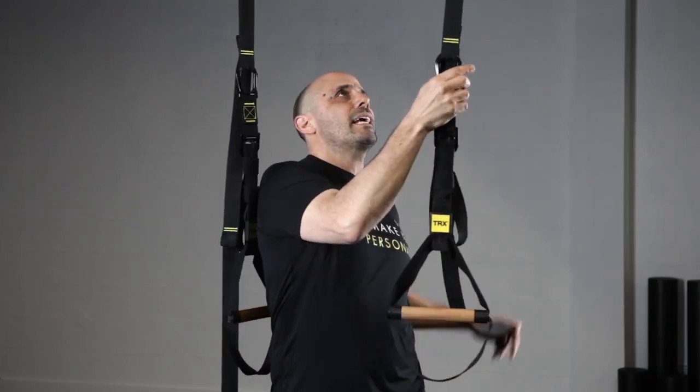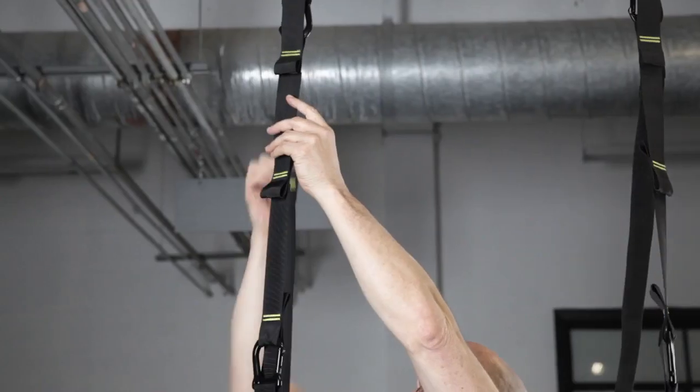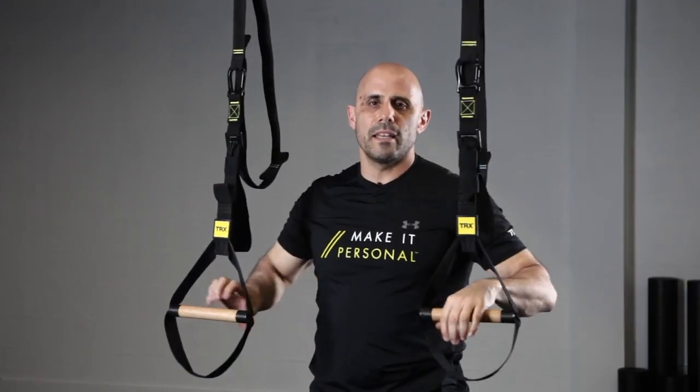And if I want to get this extra slack out of the way real quick, all I got to do is take advantage of that Velcro on the back and drop from low to high, high to low in a matter of seconds.